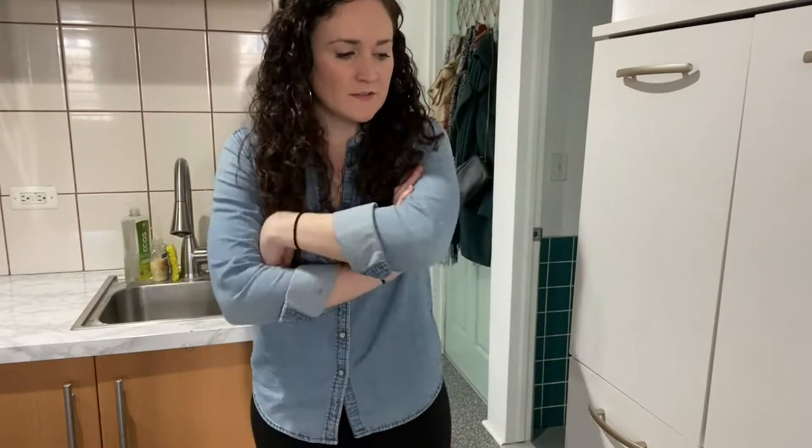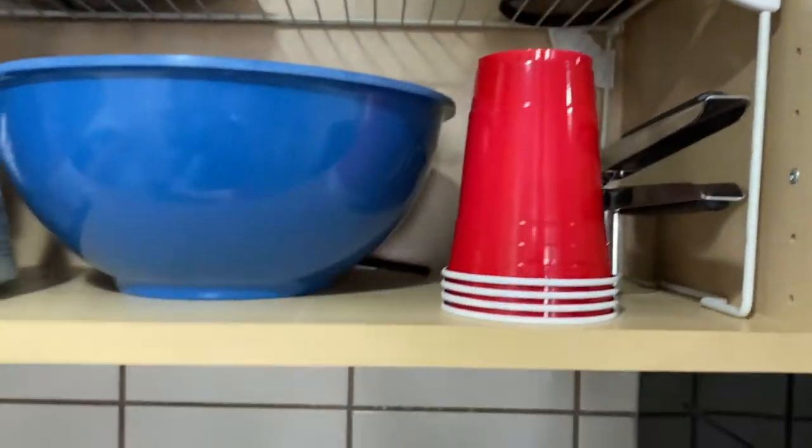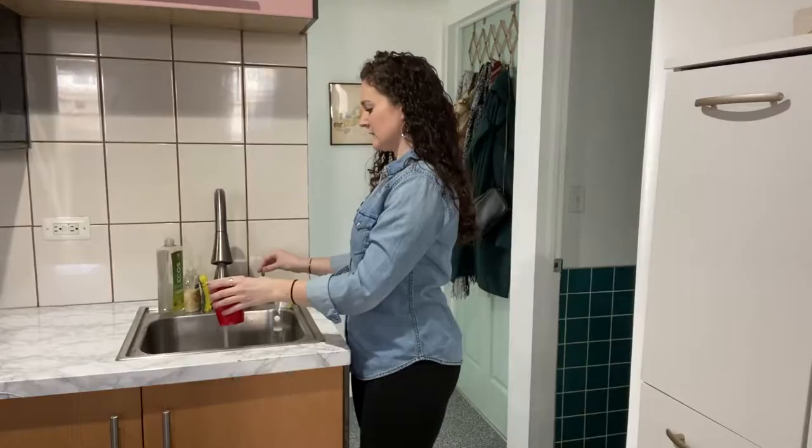I hate being stuck at home with nothing to do. I wish I was at school with all of my instruments and all my friends. Instead, I'm stuck at home doing nothing. I guess I'll just have a glass of water. What else is there left to do? So bored.